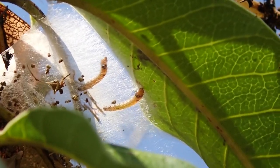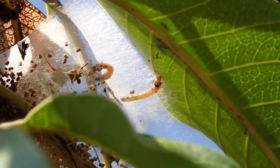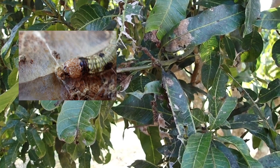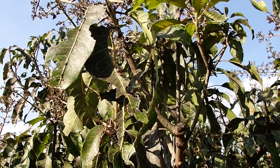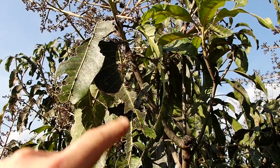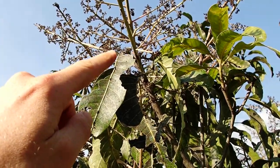I don't know if they're feeding on the leaf or what they're doing. They are called mango leaf webber. What they are doing is eating the leaves, and it's not really good because if you have new flowers, the flowers can also die.